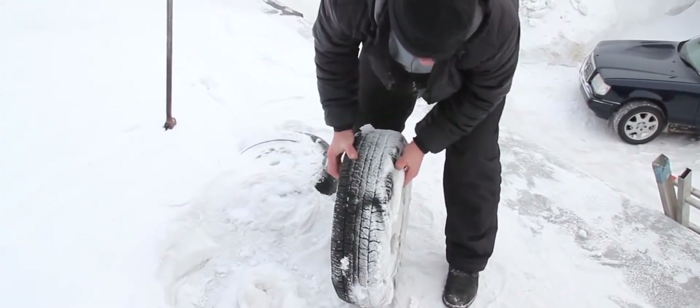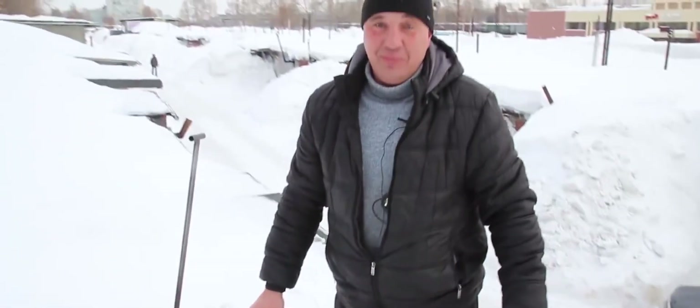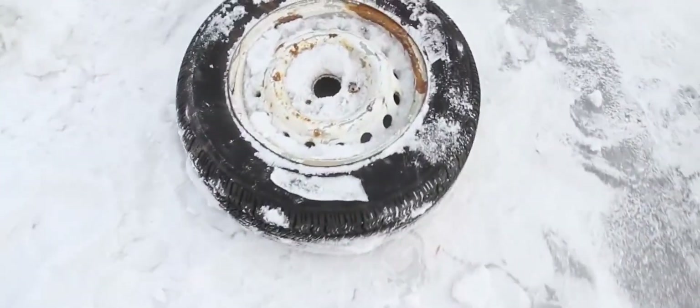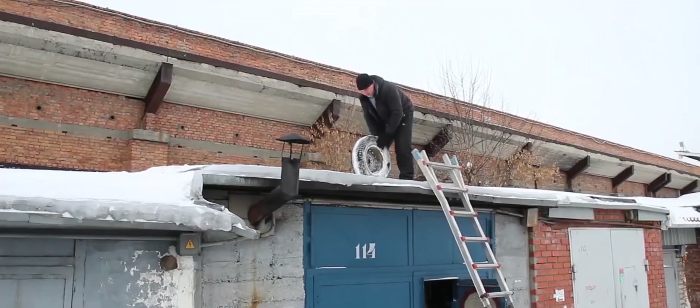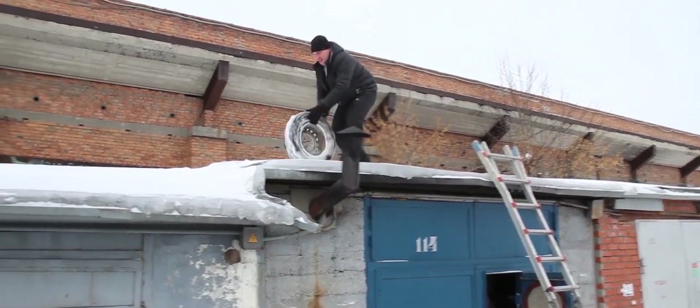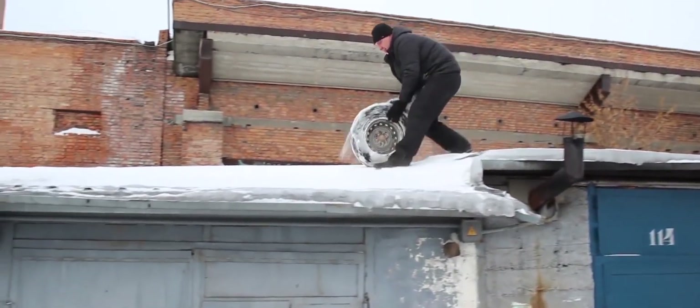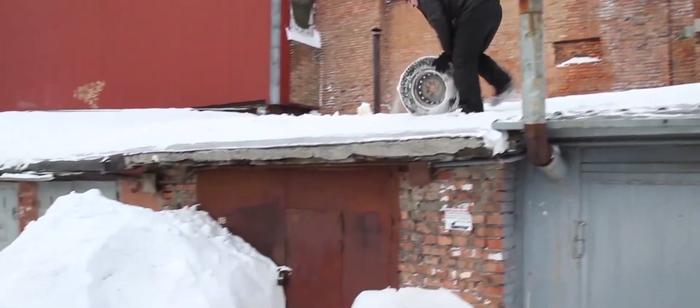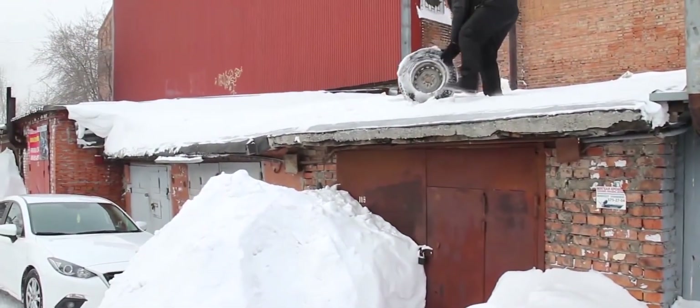Wow. I can tell you straight away that they're much lighter than the ones filled with concrete. The concrete ones were much heavier. So first I carefully roll them towards that pile of snow. Rolling them around seems easy, but they do get stuck.